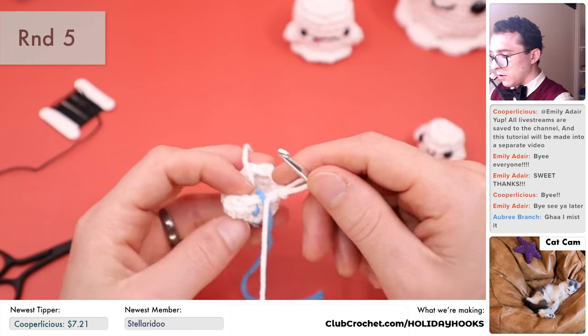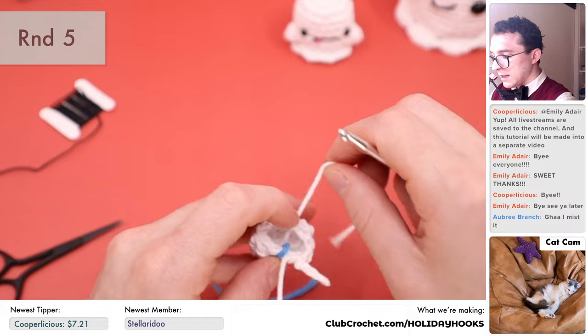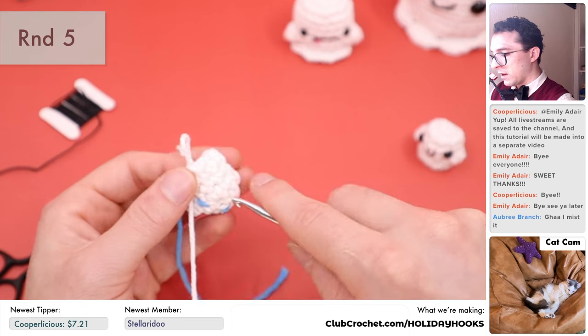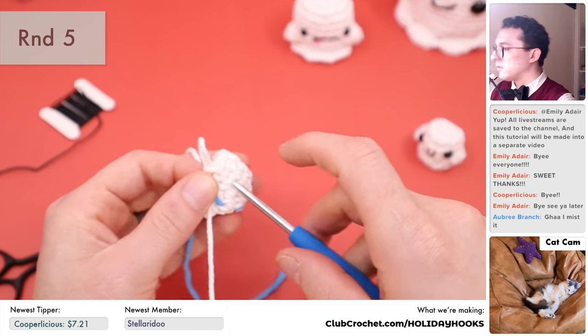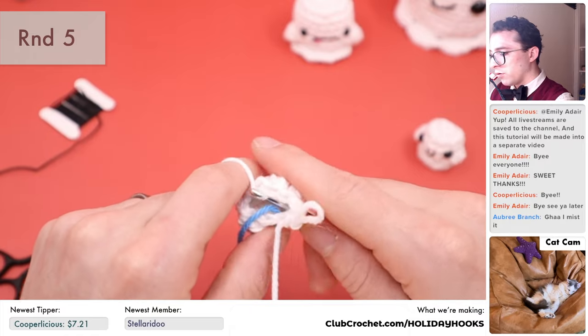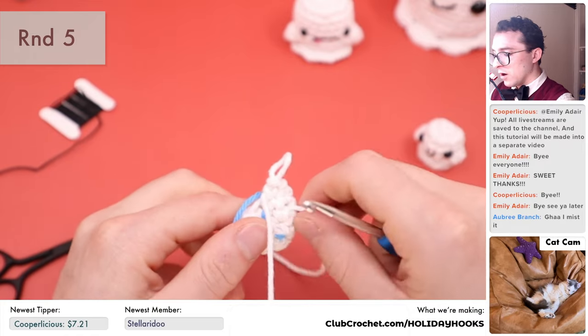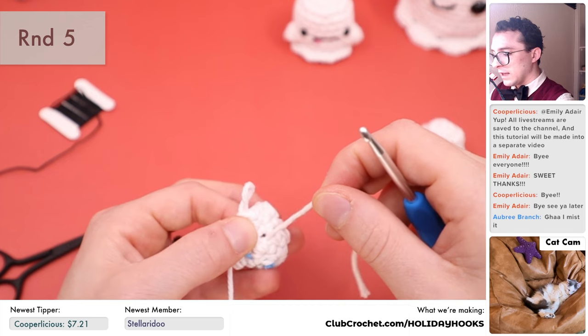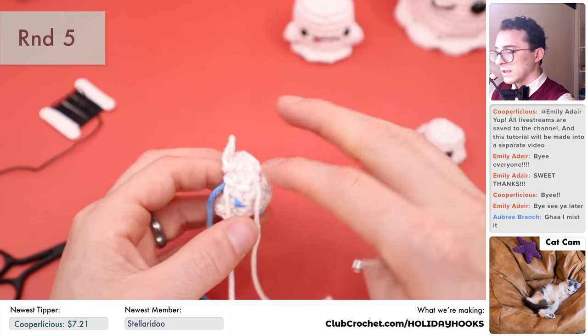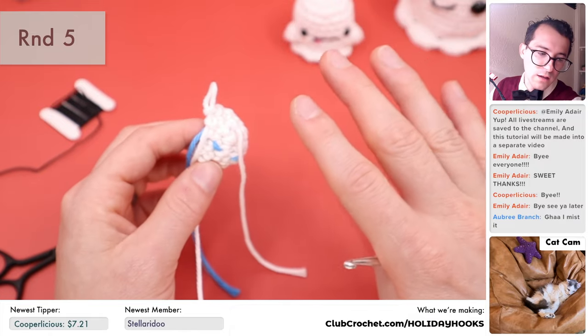Before I continue, I'm going to take this tail end and pull it through one of the stitches on the back of our piece using the crochet hook. We're going to use this for double knotting at the very end to keep everything sewn together so we don't have to worry about anything coming apart.